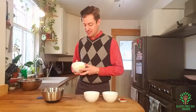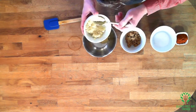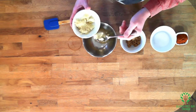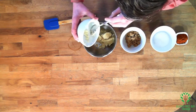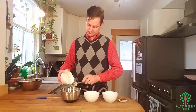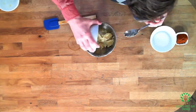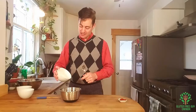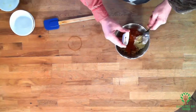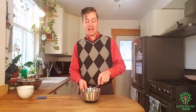It starts off with six tablespoons of garlic, three tablespoons of brown sugar, and three tablespoons of kosher salt. I know that sounds like a lot of salt, but it's a marinade — it's not a sauce. And a tablespoon of paprika. I'm using a sweet smoked paprika because it adds a really nice flavor.